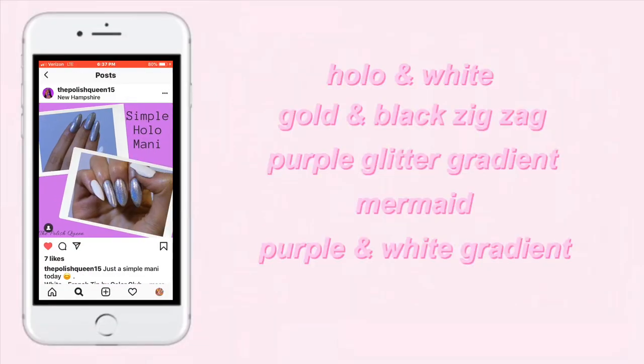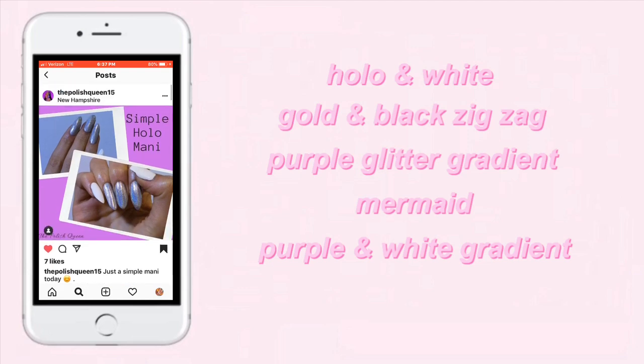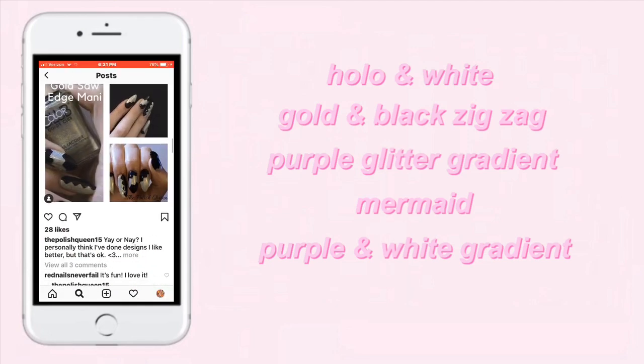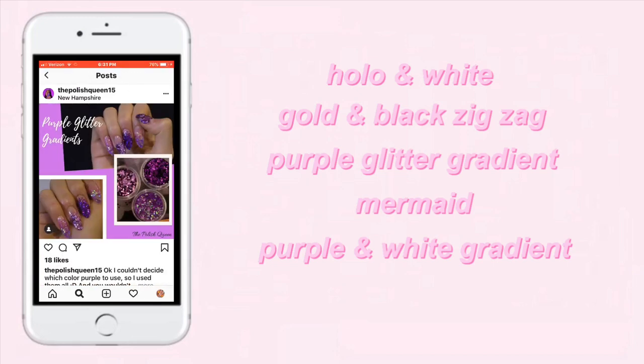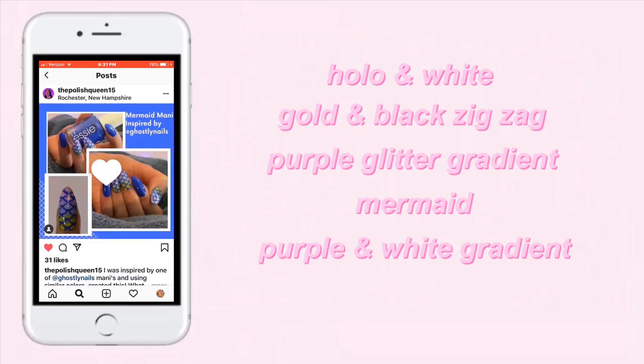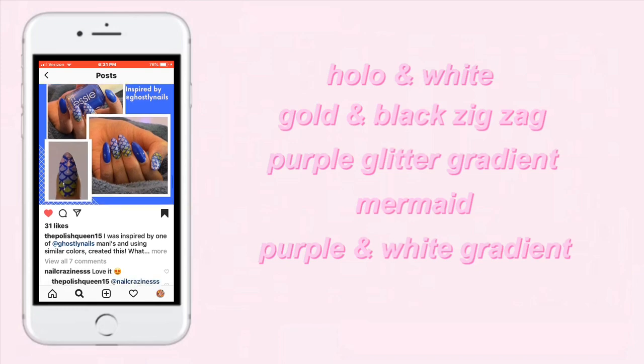I went on my phone and chose some designs. The first one is this hollow and white manicure. Next I chose this gold and black zigzag design, along with this purple glitter gradient, a mermaid nail design, and lastly a purple and white gradient design.